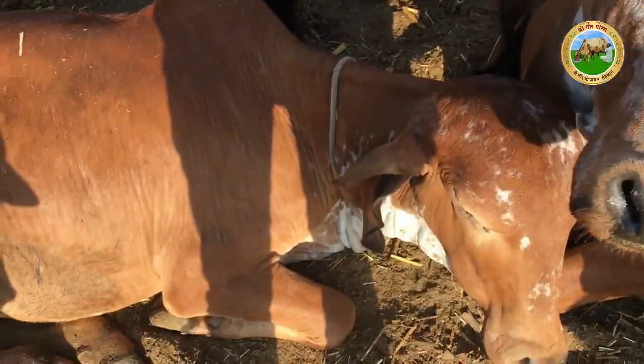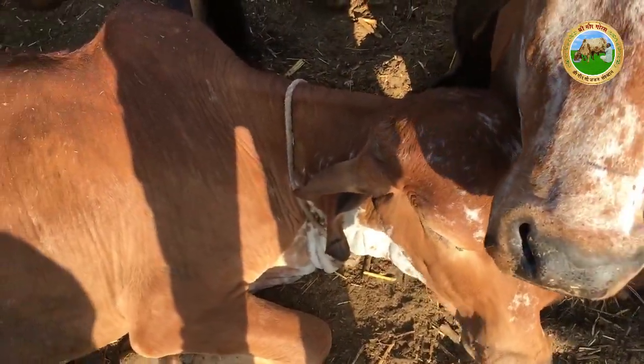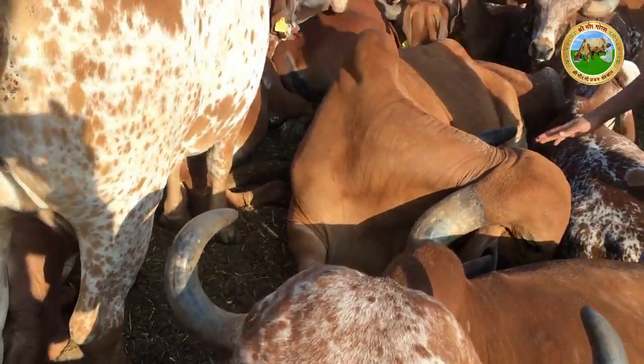Hello. This is one of the benefits of zinc oxide oil — this is 7 days of zinc oxide oil. When you put zinc oxide oil in the same way, you have to add cotton to the powder in the same way.